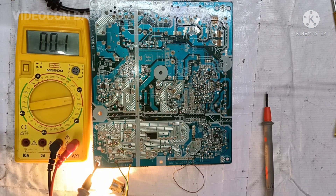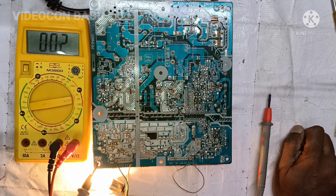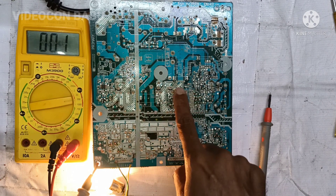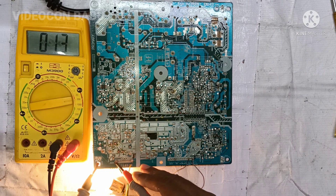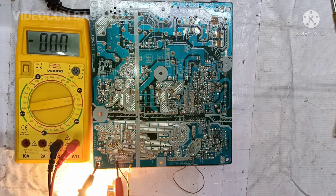Now I am going to connect a bulb as load on the backlight power supply — that means on the 24 volt rail. The bulb load is connected. The ampere level is good, but there is some other problem with the voltage. Checking the voltage on the backlight power, the meter reads 19.9 volt.